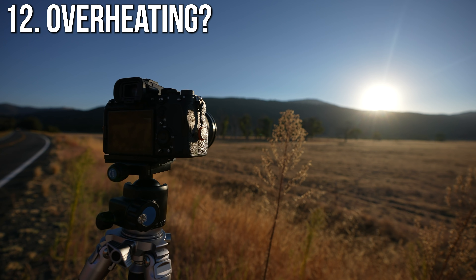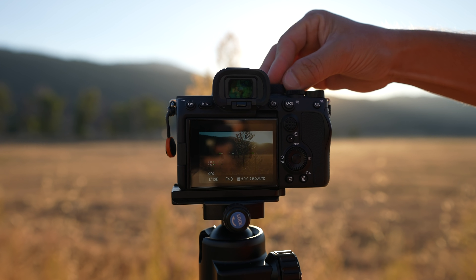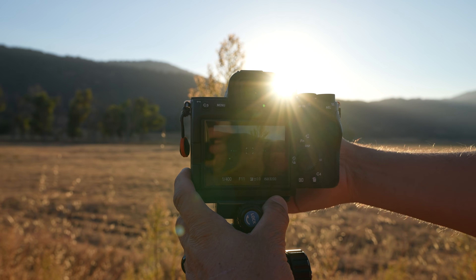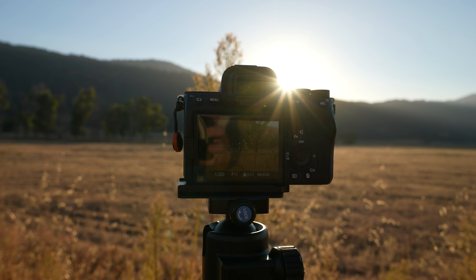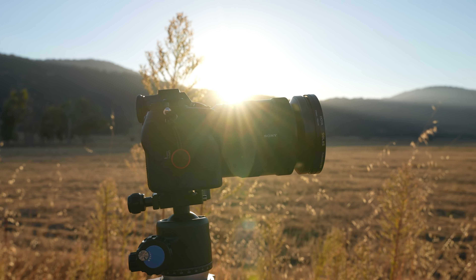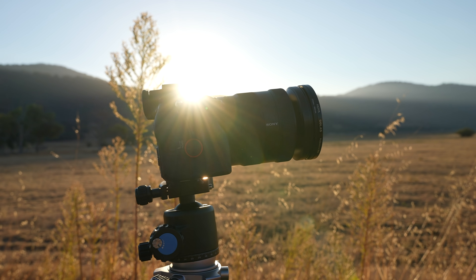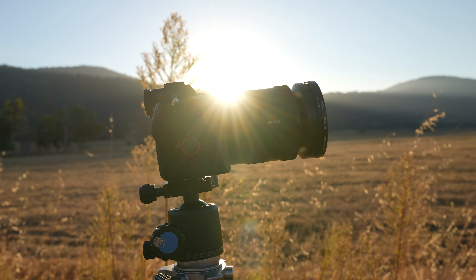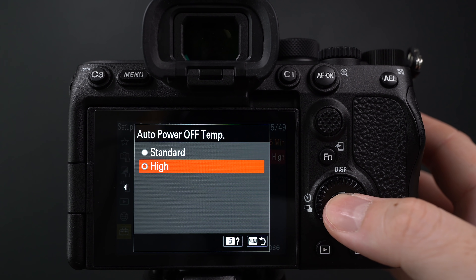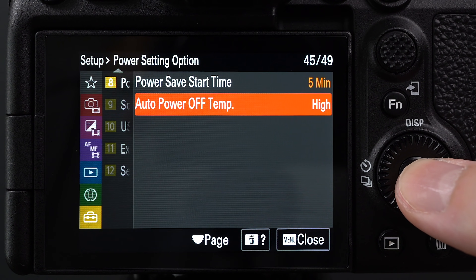Number twelve: people will always ask about overheating on this camera. If you've never left the Sony A7S II camp, a ton has changed — overheating was more of a problem back in 2015. The Sony A7S III has a lot of reworked internals that allow for better cooling. From the tests I've seen, people have been reporting they're able to record up to two hours without the warning signal even popping up. However, if you find yourself in an extreme hot environment, I would suggest enabling auto power temperature to high.